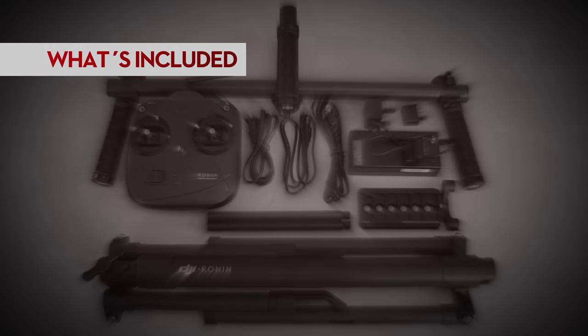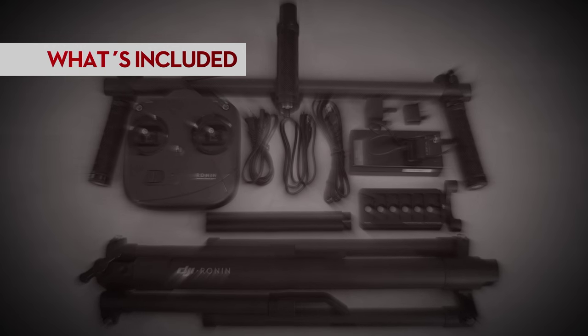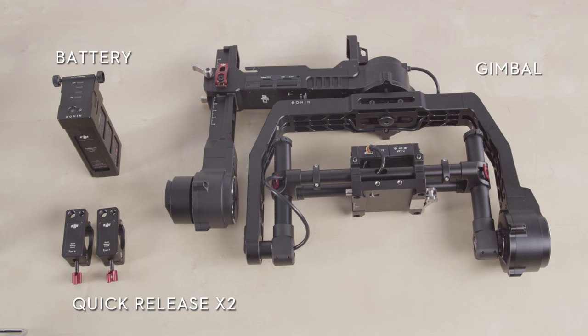Today we are going to learn how to prepare and balance your Ronin handheld 3-axis stabilizer. First, a brief walkthrough of what comes in the case's two foam layers. The top layer includes the battery, two quick releases, and the Ronin gimbal.